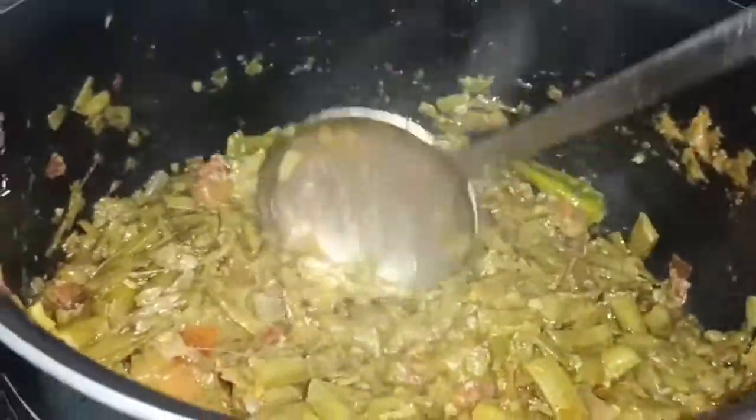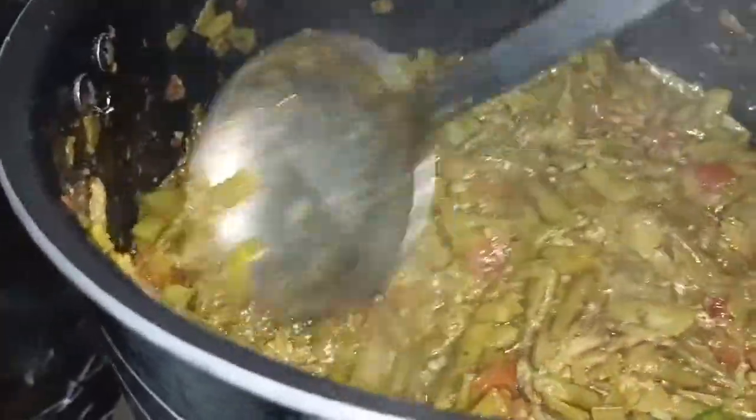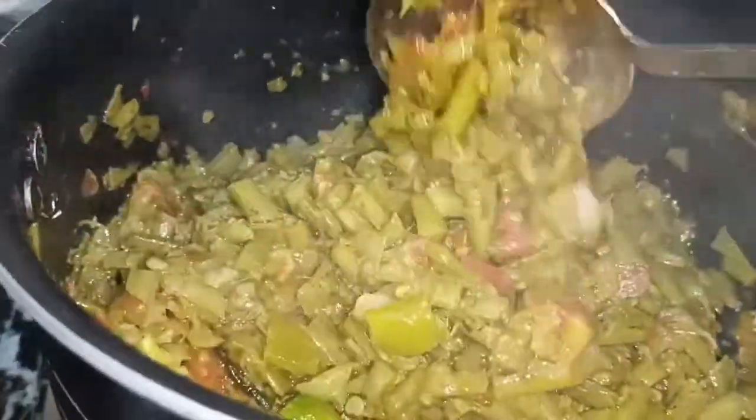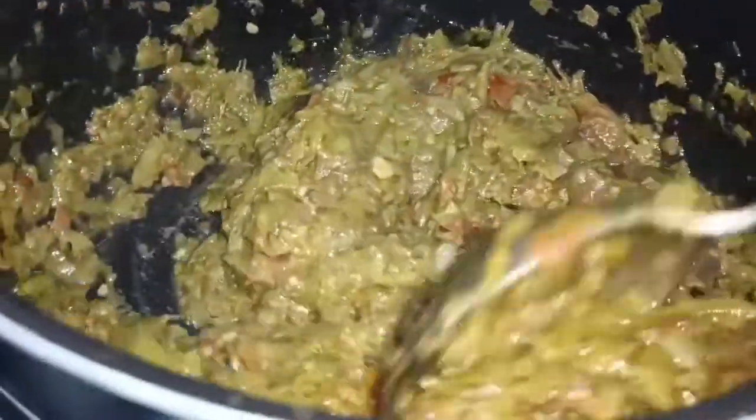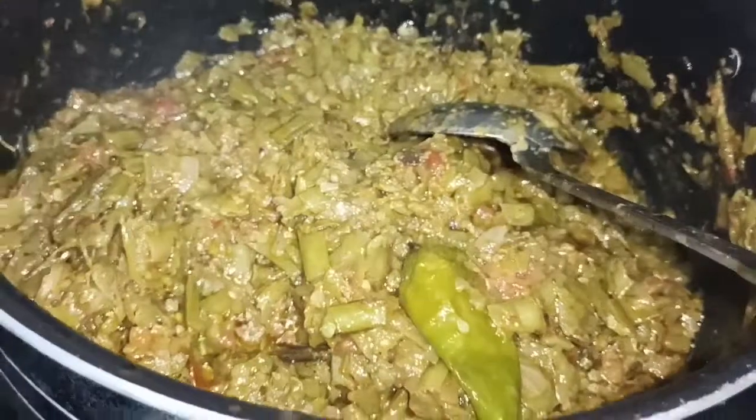We will mash it properly. After putting the egg in the bowl nicely, we will keep it — it will be very good for you. We will mix it. Then we will mix it for about 10-15 minutes. You can see it.